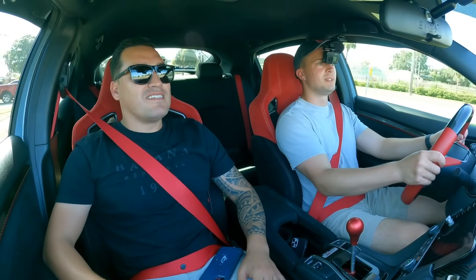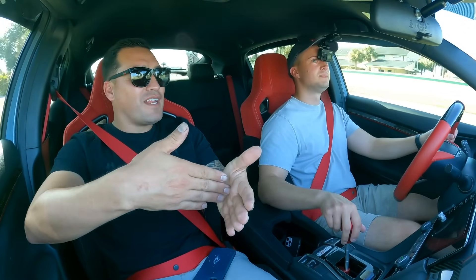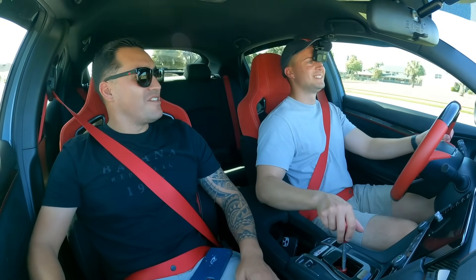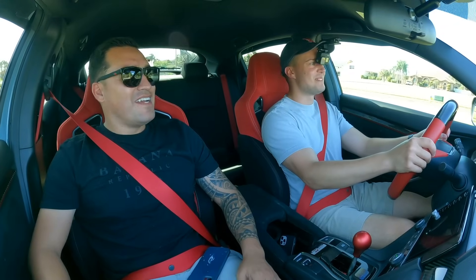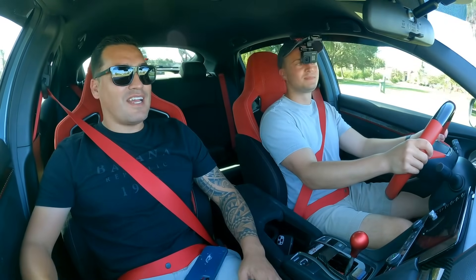I drove a friend's car on a Friday, then went the same day and bought the same car — I didn't even think about it. You fell in love with it right away. I drove it, saw the features, and I've always been a Honda lover. I said I have to have it.